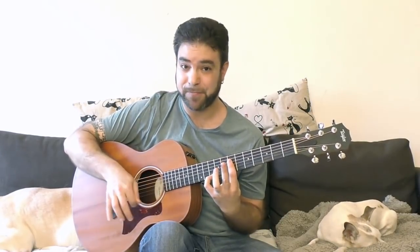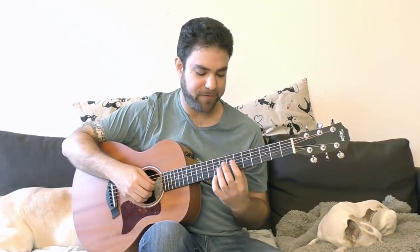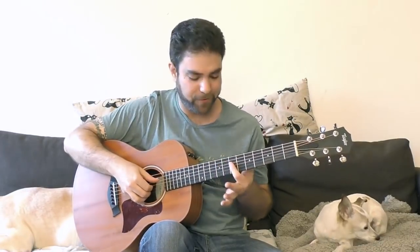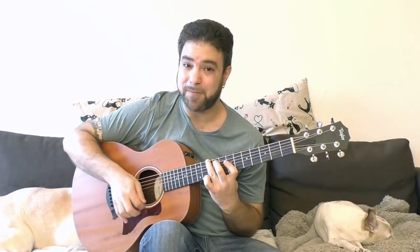In some variations, you're playing the high notes of the G shape. For example, if you want to play a D chord, you'll play the 7th fret on strings 2, 3, and 4, with the high note on the 10th fret. And this is the high notes of the G shape chord.